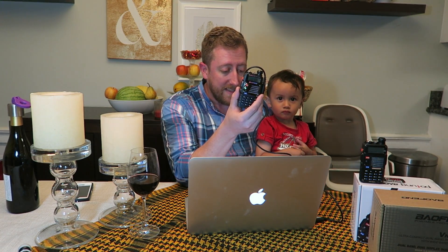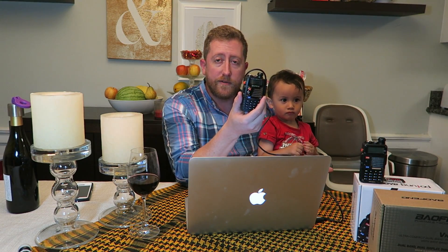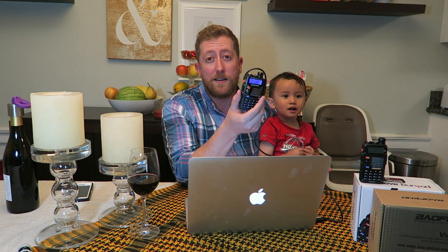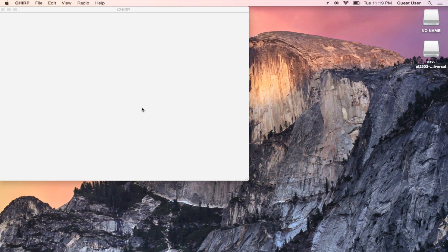You've got to use the right driver at all times, and you've got to make sure you figure out what cable you have. Sometimes you have to bring up the system information, do a system report, and figure out which drivers you have. For Windows, go to Device Manager and they'll be listed under USB. For Mac, do a system report under Apple > About This Mac > System Report, and under USB you should see something that says 'Prolific' — if it says Prolific, it's the bad cable, the cheap cable, and you've got to go through this extra step. So once you have your radio connected and the right driver, you go to Radio > Download from Radio in the Chirp menu and select the appropriate driver.